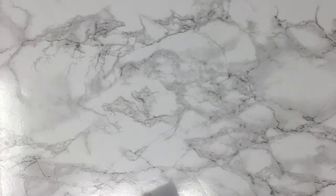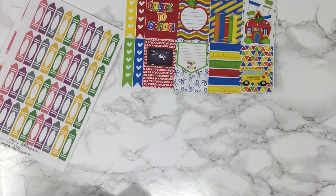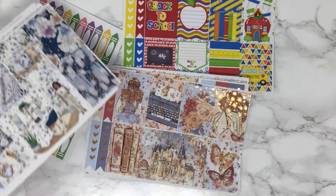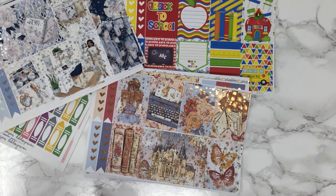So that is all the new releases for this week. Thank you very much for watching. If you haven't subscribed, please do so you can get notified of all of our new posts. Thank you all and have a great day.